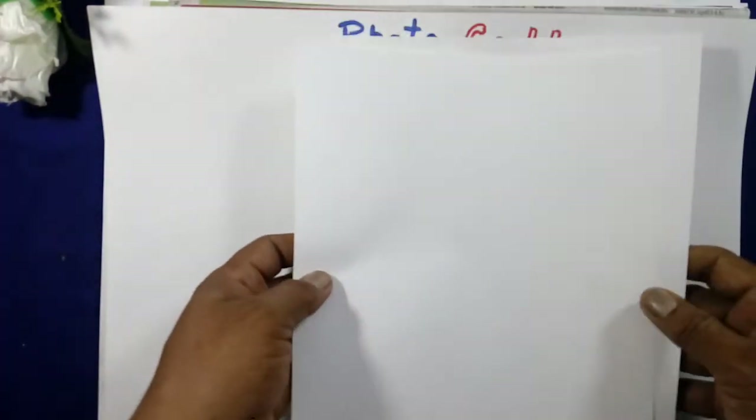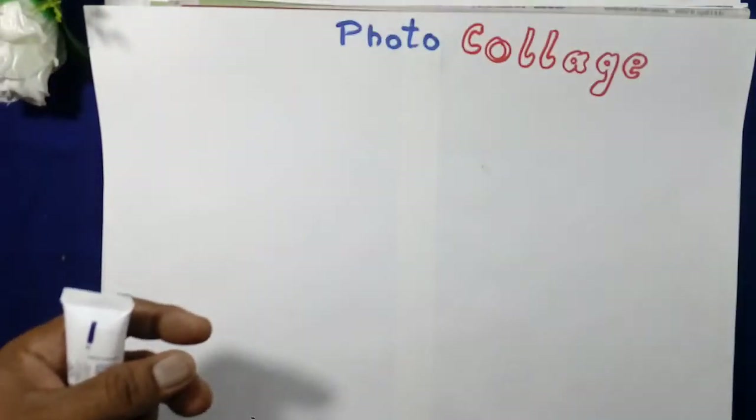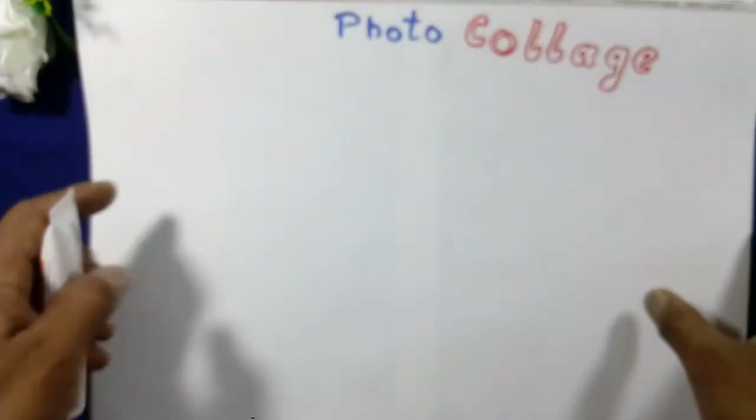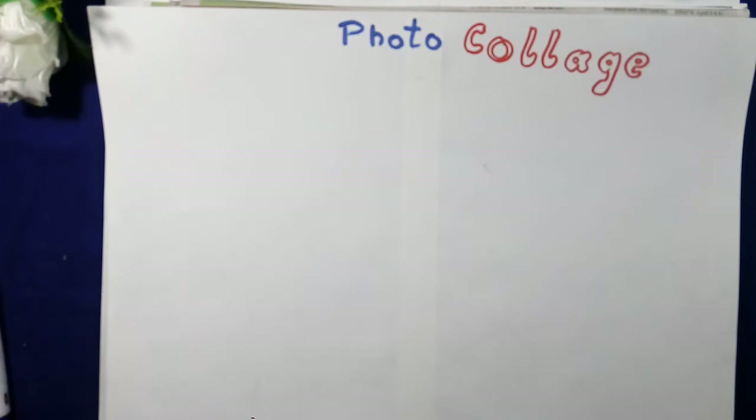First we need to take two A4 size papers and stick them together with Fevicol. We will stick the two papers with the help of Fevicol like this. Then we will use the sketch pen marker to write the poster name.